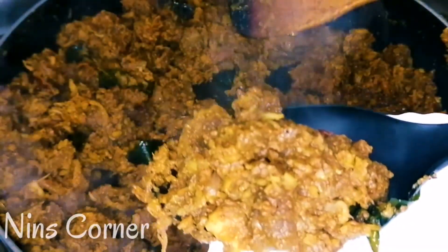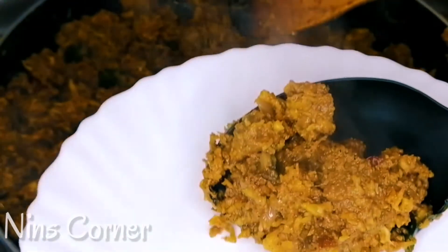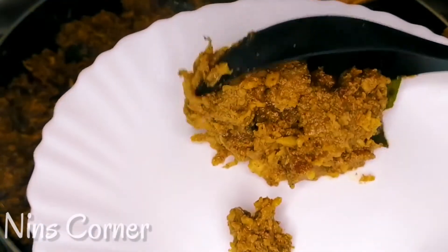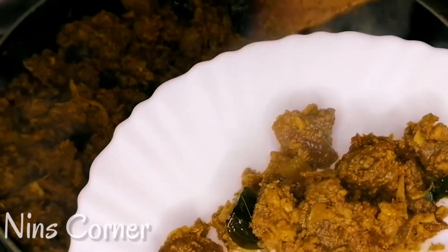This is a beef recipe. Beef Thoran. This is a tasty dish. This is an easy recipe to do.